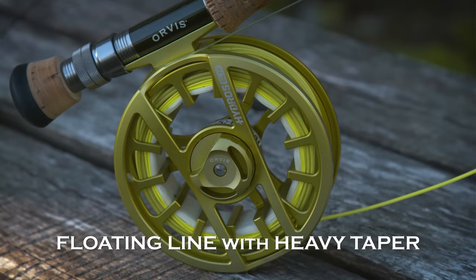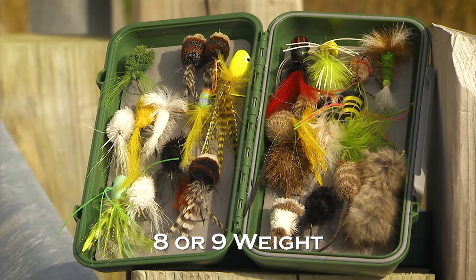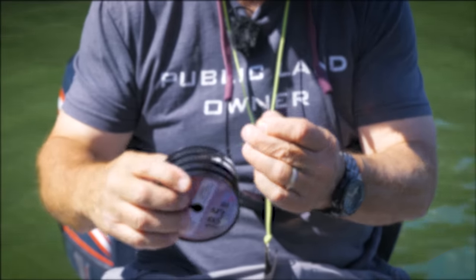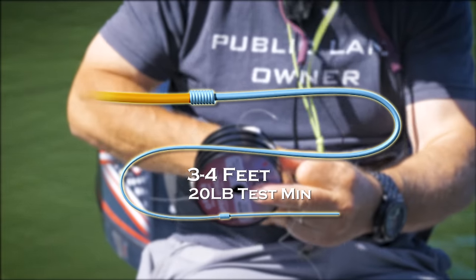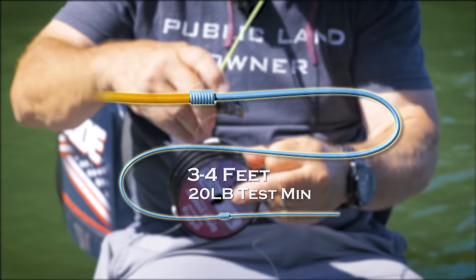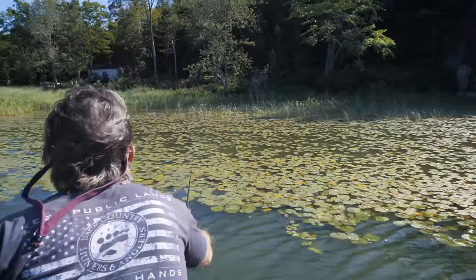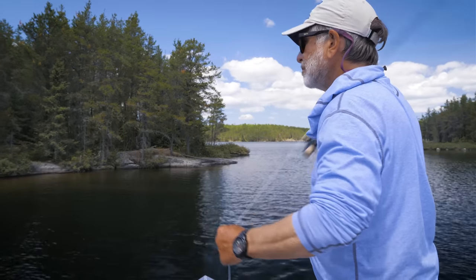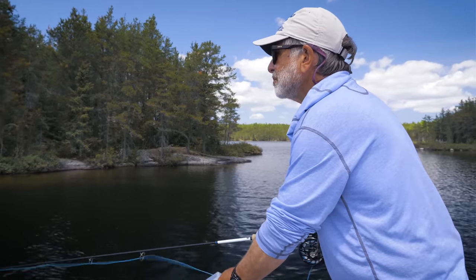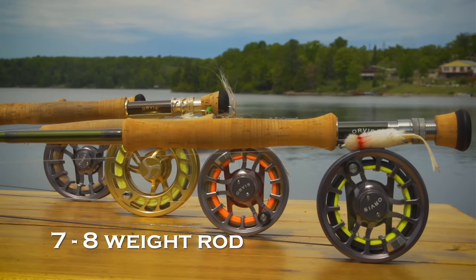For summer largemouth, you'll want a floating line with a steep, heavy taper for throwing big, wind-resistant flies. It should be an eight or nine weight. Your leader should be short — three to four feet — with a minimum of 20 pound test. Just a level piece of very heavy tippet will work fine, or you can make your own tapered leader. Casts will be short, and you'll need the heavy leader both to pull your fly out of snags and to fight bass in heavy cover. For casting into open water in summer, a seven or eight weight rod is ideal, as the flies are slightly smaller and you won't have to yank flies out of heavy cover.